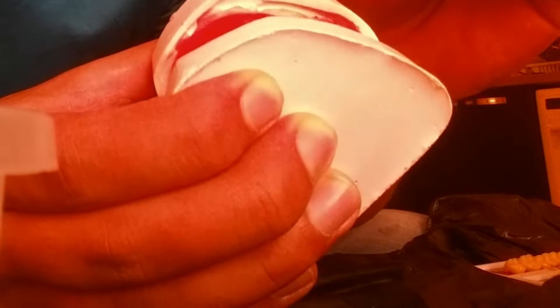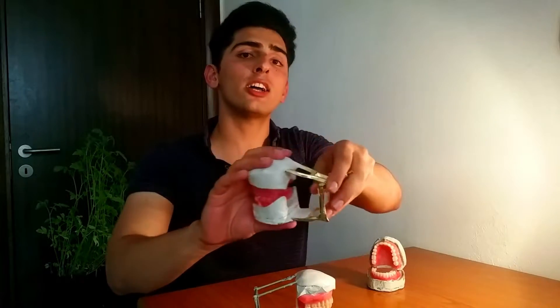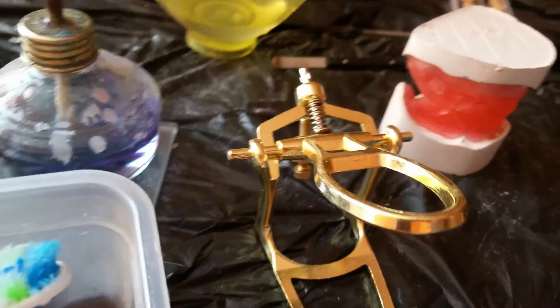Once both your wax rims for mandibular and maxillary are ready, the wax rims need to be connected together. This is done by creating two X's at the level of the molars on the vestibular surface. Once the wax rims are connected, it is now time to occlude your denture — connecting both arches to an occludator. An occludator can be a simple one or a more complex type, and there are many different types. The more you practice with dentures, the better you are going to get.